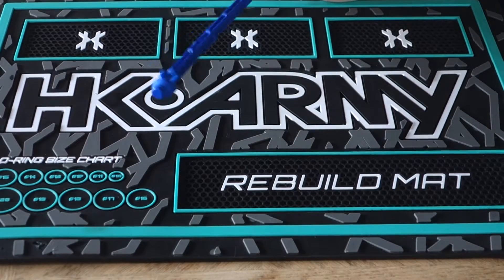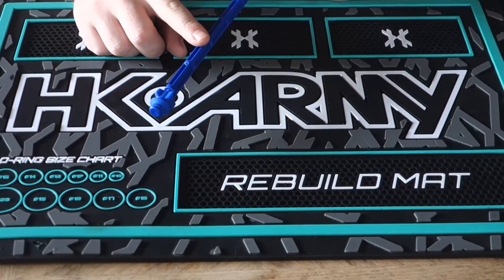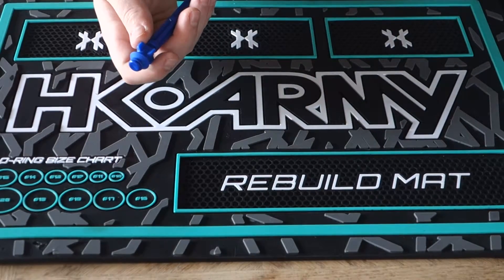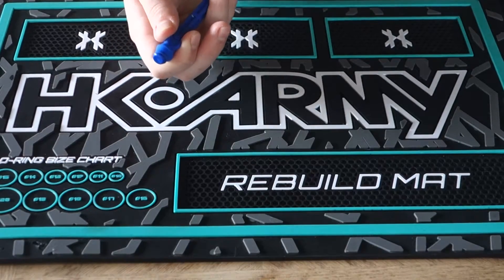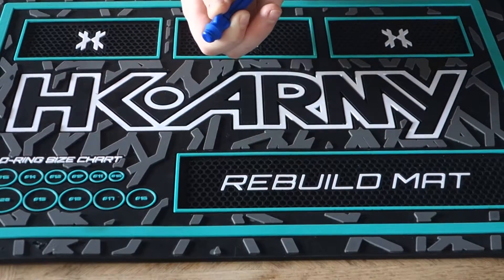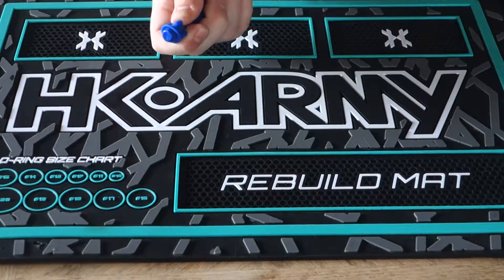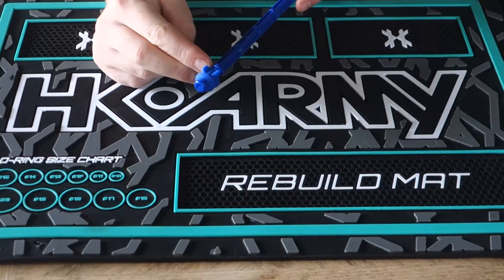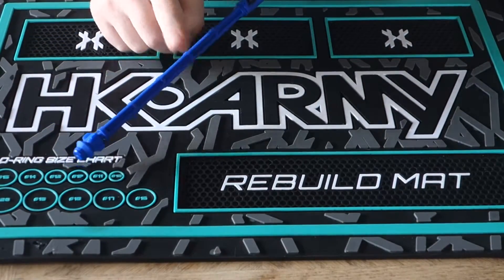The Exalt Barrel Maid has on one end what they call the rocket squeegee, or the rocket disc. How this works is you shove it down into your barrel. When you push it down, the rocket piece pulls up, making sure you're not pushing paint further down. When you start to pull it back out, the squeegee disc expands and starts pulling paint out. Paint just gets trapped in the channels here. Flick it off when you're done — works really well for getting the majority of the paint out.